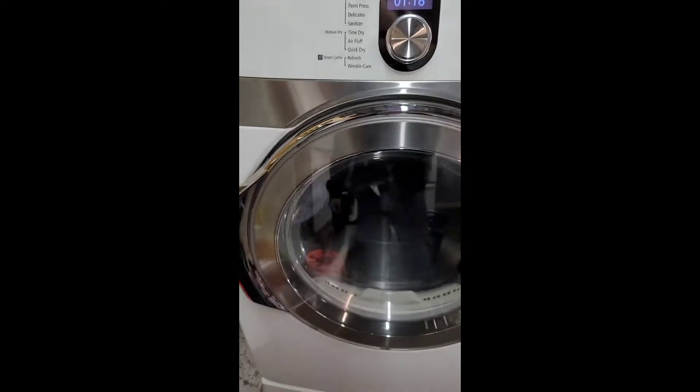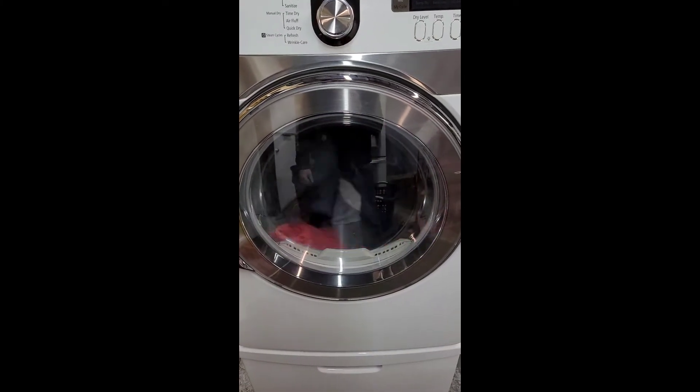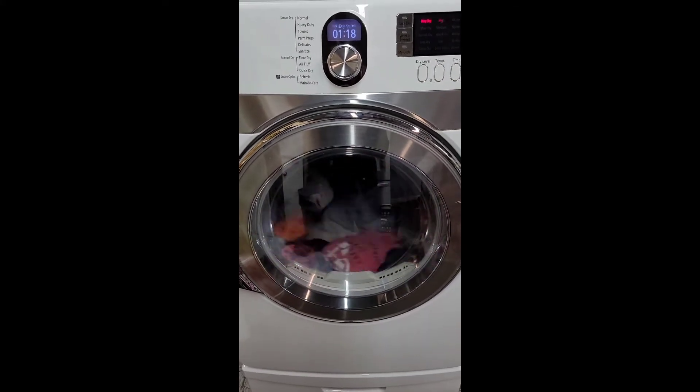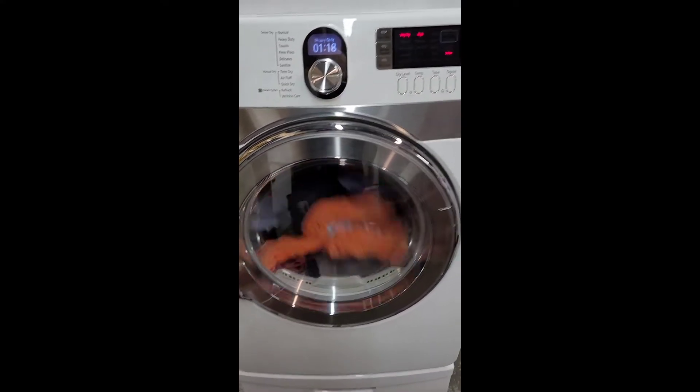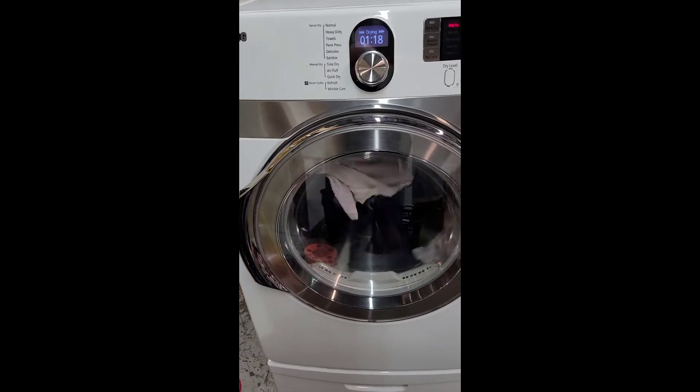Just hit go. I'm going to give it a few minutes to heat up and then I'll show you with the temperature gun that it's nice and hot on the inside, just like it's supposed to be.